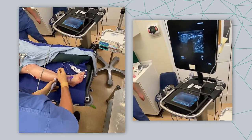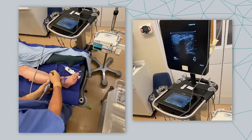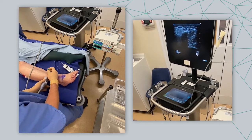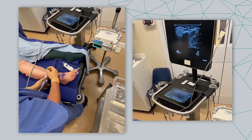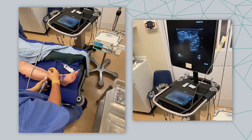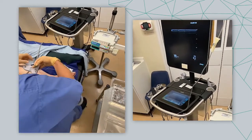Another little injection coming in here on top of your calf. Aspirating, negative, injecting. Stepping off, we can see plenty of injectate with the superficial peroneal nerve — a flood of local anaesthetic as it descends towards the ankle. You okay? Yeah. Brilliant, well done.